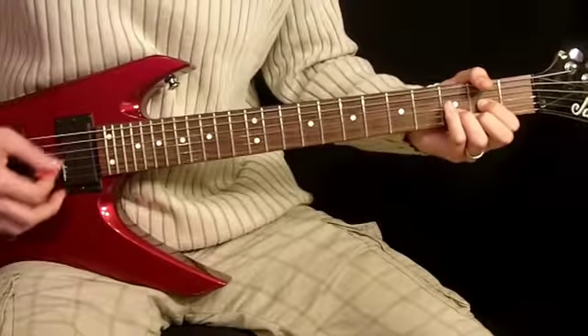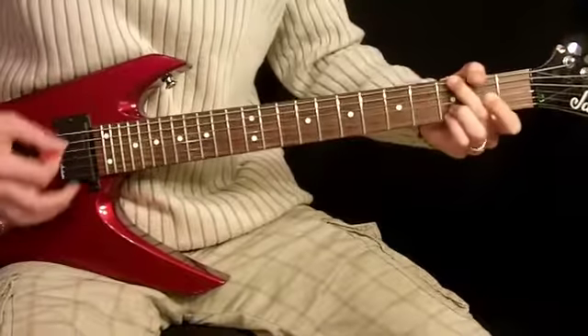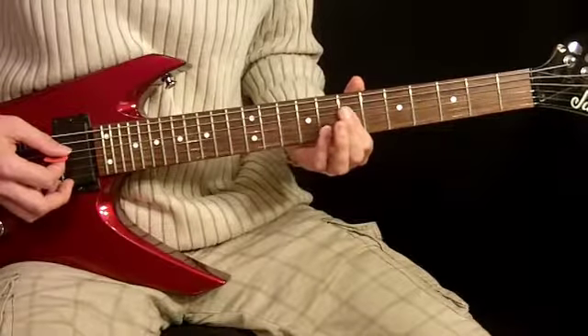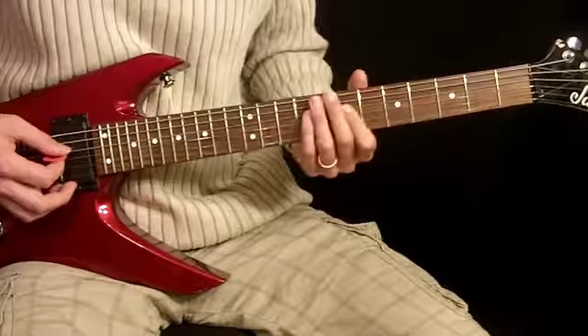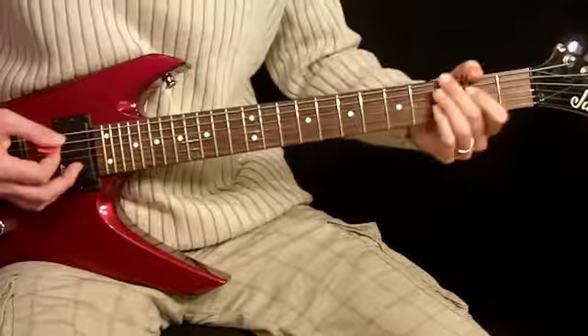So it's going to start with a D, then this thing. What I'm doing here is I quickly move my 1st finger up to the 4th, 3rd, and 2nd strings, all on the 7th fret, strike it, and cut it off while sliding it down at the same time. From there we go to G.